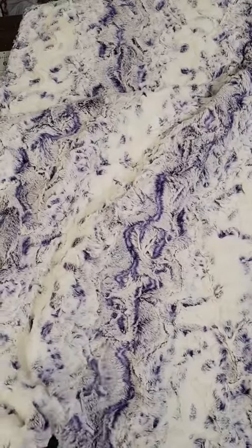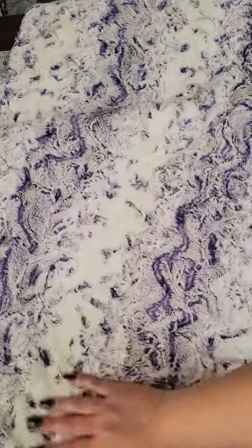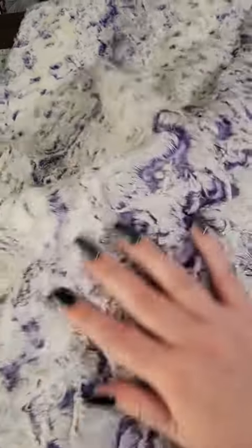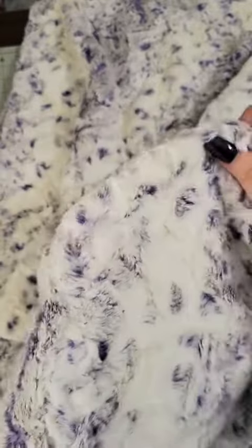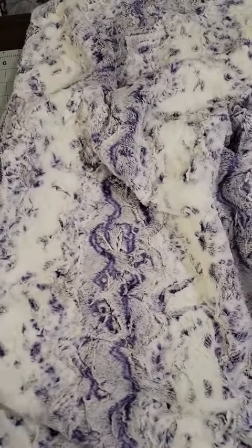Last but certainly not least is Luxe Cuddle Snowy Owl, and this color is Viola. Look how neat that is — there's white and then purple underneath. So pretty.